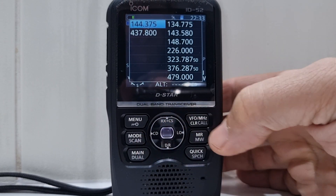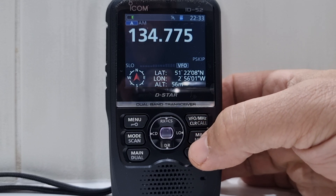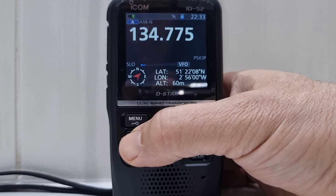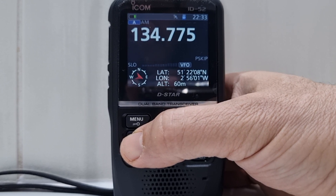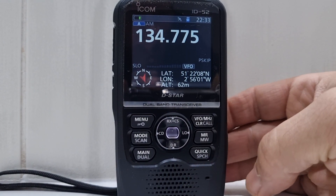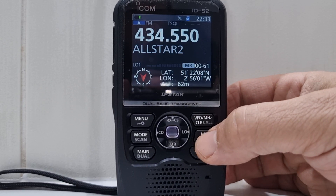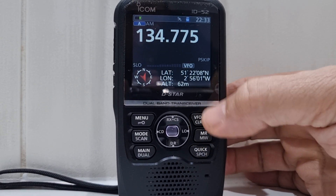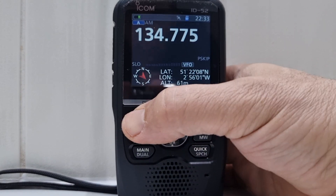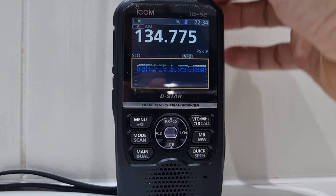Then AM — the mode is here. It looks like we've turned on the announcement and we're in VFO mode. So you've got memory mode and VFO mode — so that's memory and VFO. Put the scope back on via Menu > Scope.